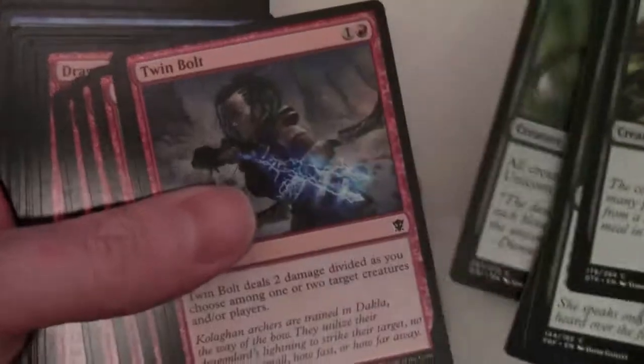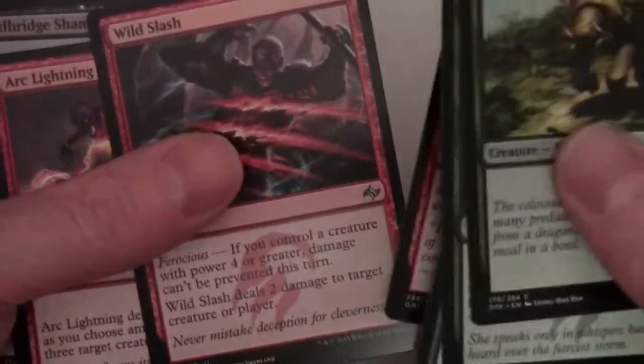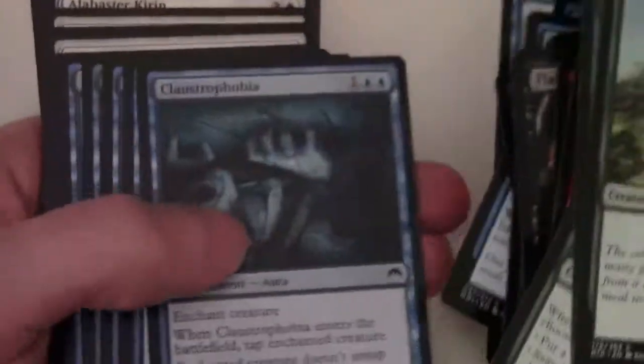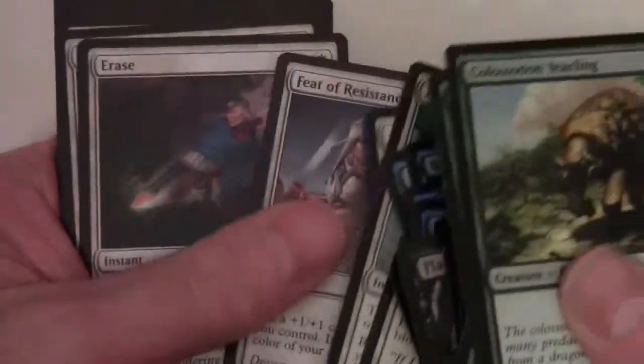I'm pretty sure looking at those, I didn't see any cards from any block before the most current ones - so anything before Khans block. It's either Origins, Dragons of Tarkir, Fate Reforged, or Khans of Tarkir. I didn't see anything from Theros block, so I'm hoping the only stuff from Theros block in here would be from that booster. That way the toolkit basically has a standard format life of about a year - or slightly over a year.